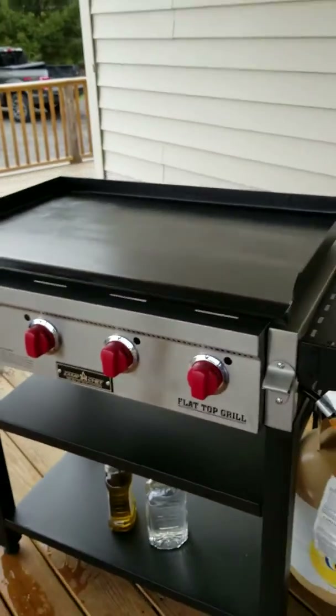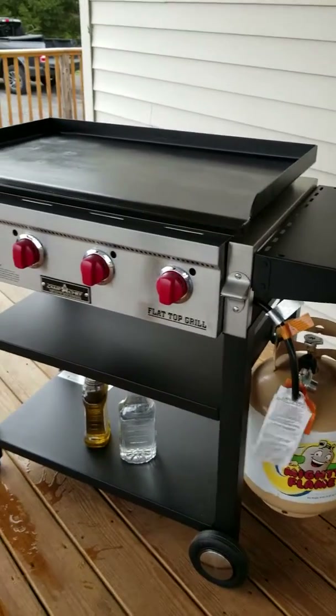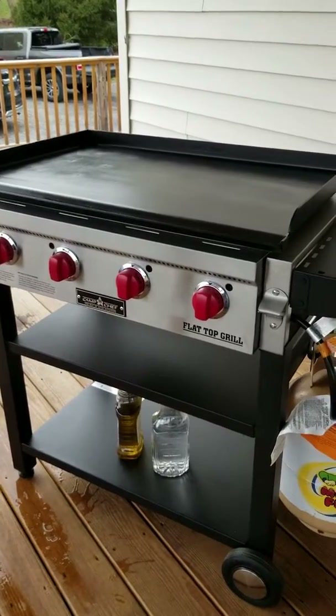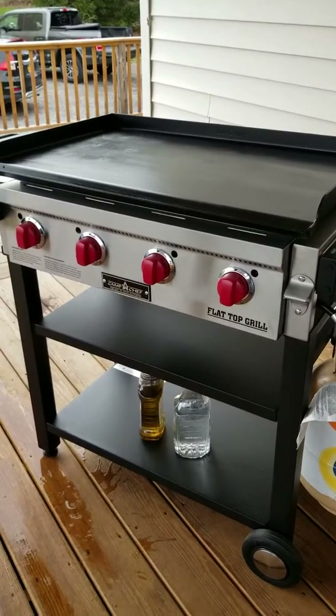Now I only have to go out and buy the griddle tools besides the griddle grill itself. Just a couple of little MacGyver-type things that will save you time and money with your Camp Chef grill. I hope this helped you out.